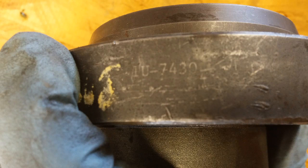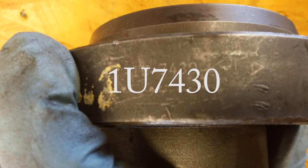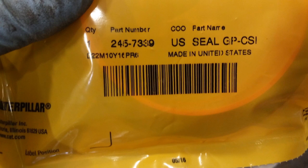Here's the installer. The part number on it is 1U7430 — that's a CAT part number and that's the installer you should need. And of course you'll need a new seal. This part number shown is for a C9 version.